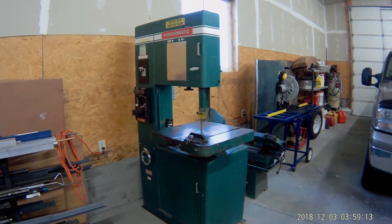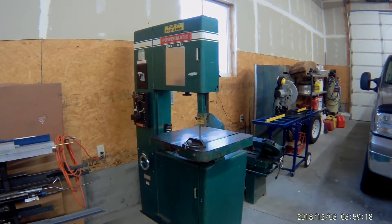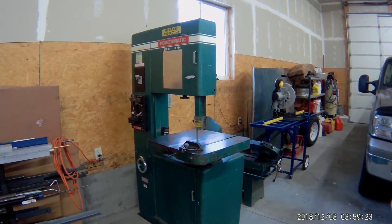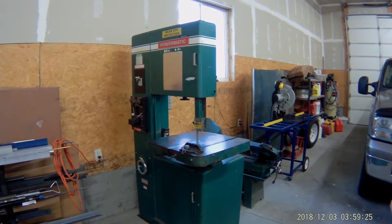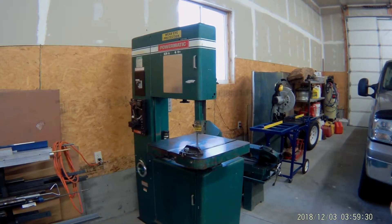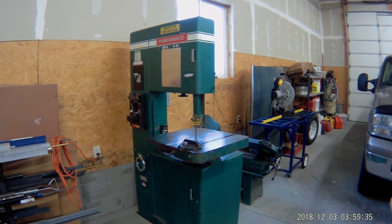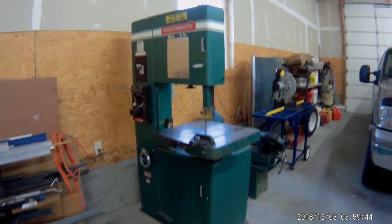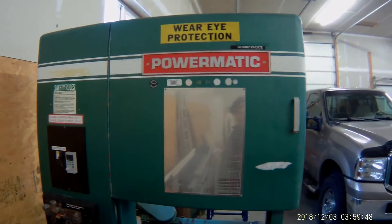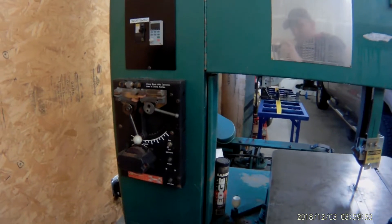I thought I'd just go through it and show you what I did and how well it worked — maybe that'll help somebody else out. I do want to say that I'm not a licensed electrician, so I did this all on my own. I do have some experience with electrical and electronics, but definitely not a licensed electrician, so this is something you'll have to research and do on your own. Here we go. This is an old Powermatic bandsaw — a great old saw, heavy duty, industrial. It's got a bandsaw blade welder.